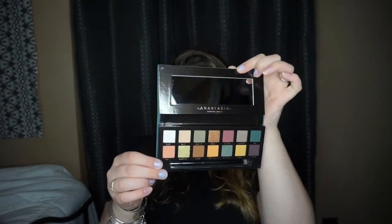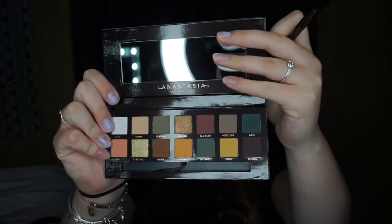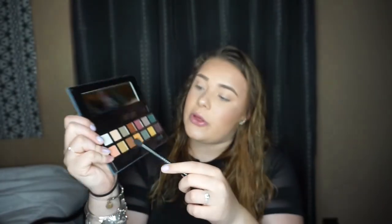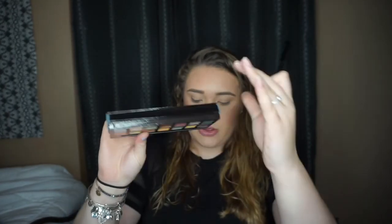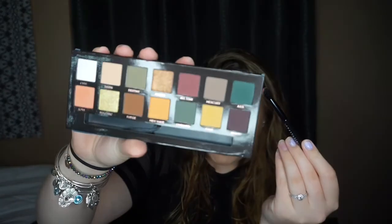I'm going to remove the mirror portion. It comes with the brush. I hear there's extreme fallout with this palette, so I guess what we'll do is just take it — I do know that Roxy has been an issue with this palette, so we'll just take it and very lightly swatch.